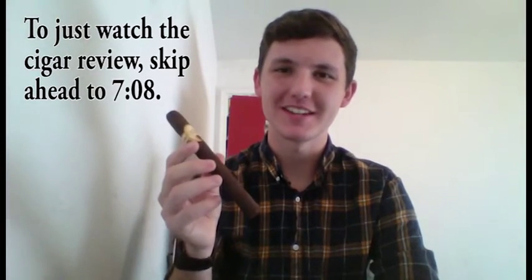Hey, what's up guys, welcome to GoToCigars. I'm your host Keegan Brown, and today we're going to do a little how-to on how to cut, light, and smoke your cigar properly so that you get the best experience out of it. It's also going to be a little review of the Oliva Serie O in Churchill. This is a beautiful cigar — this will be my second one I've had, so I'm looking forward to it.